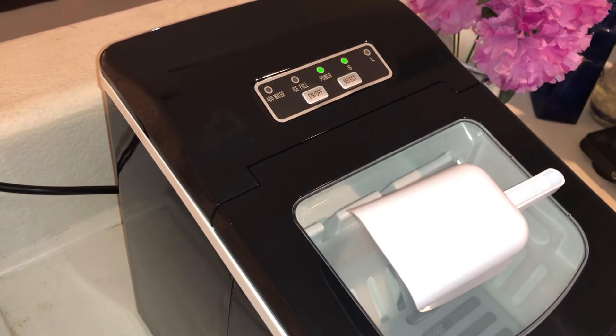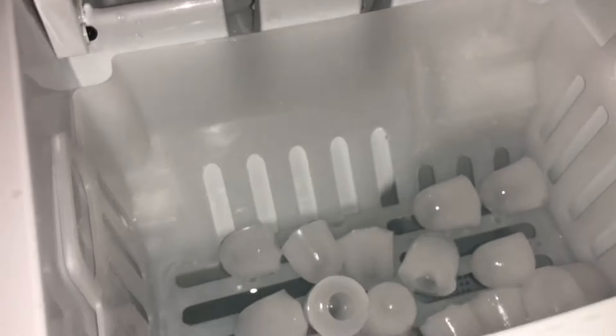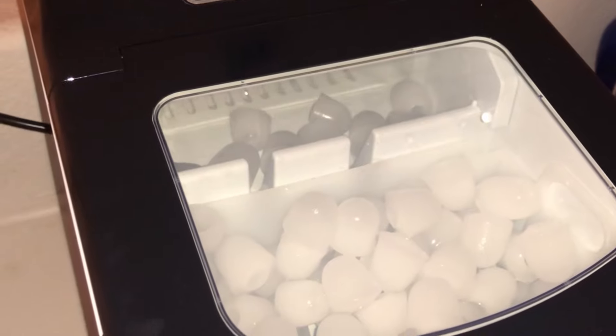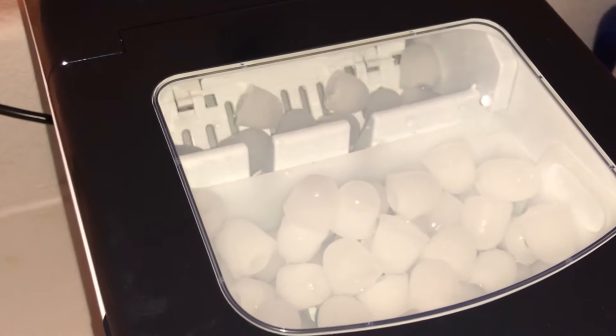Also, if the ice basket gets full, you don't have to empty it — the ice will simply melt and it will just keep making ice. That is the rundown on this ice machine. We've had it for about a week now and I love everything about it, it is wonderful. If you have any questions, comment down below. If you enjoyed this video or found it helpful, give it a thumbs up and subscribe to my channel to see more. You guys have an amazing day!